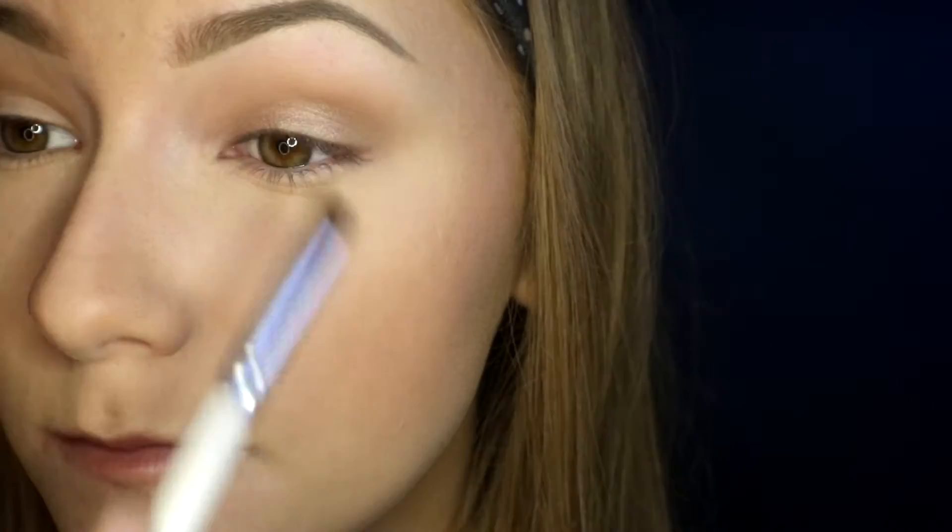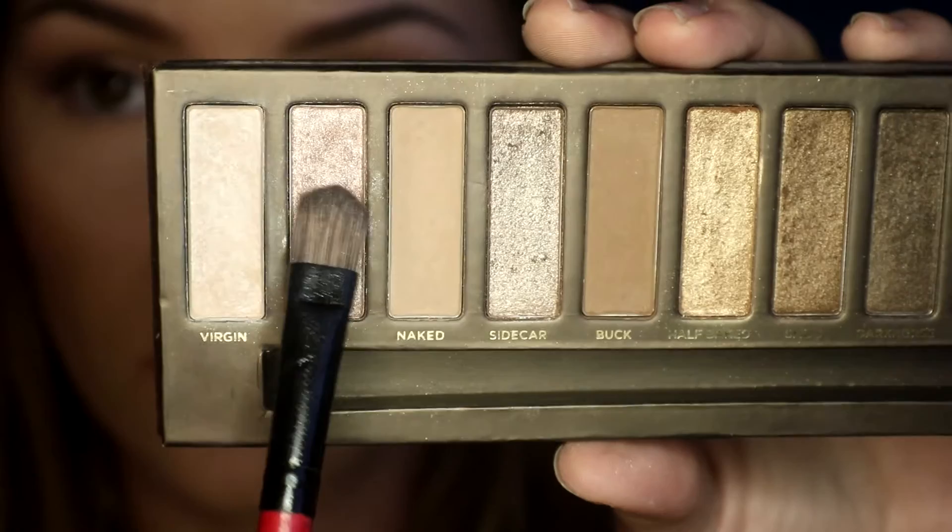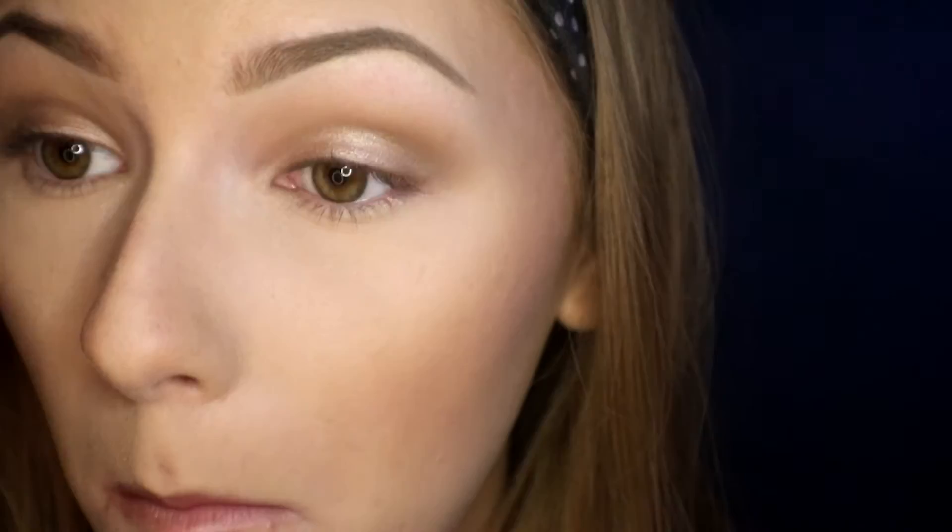Then I sprayed my brush and I'm taking the colors Sin and Toasted and using those all over my eyelid. Next I take the color Hustle on a Crown Infinity Double Ended Brush and put this on the outer corner and V of my eye, then blend those two together with no additional product. Now I'm taking Sin on another wet brush and packing it right over the center of the lid to add a little more brightness, then intensifying that dark color once more.